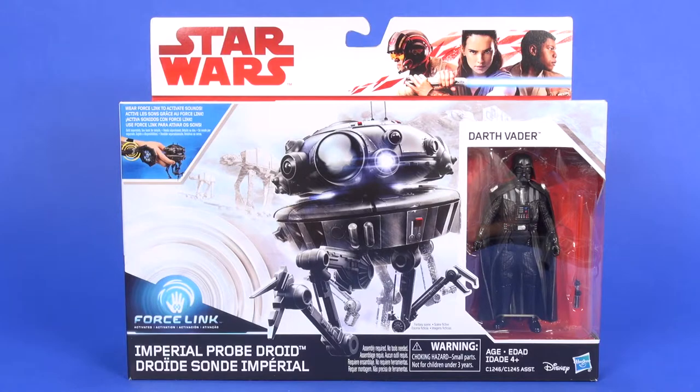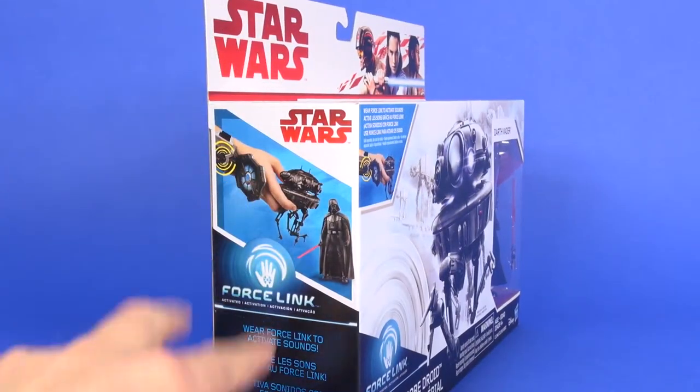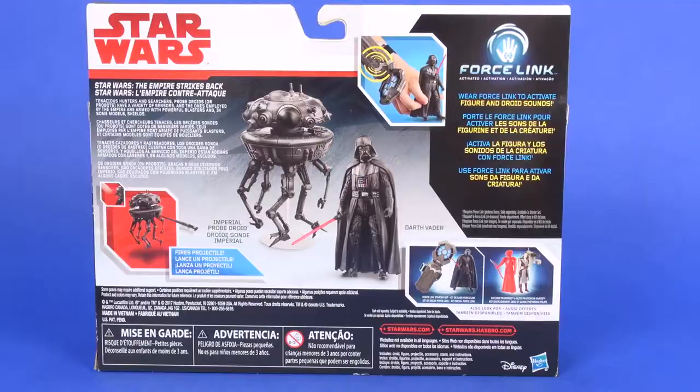You can see the included Darth Vader figure through the window. On the left side of the box you get your Force Link advertisement showing that both are compatible, and the other side has a nice image of Darth Vader. Flipping onto the backside, you see the actual toys with a brief write-up about the probe droid, a little photo showing off the shooting missile, and the Force Link advertisement.